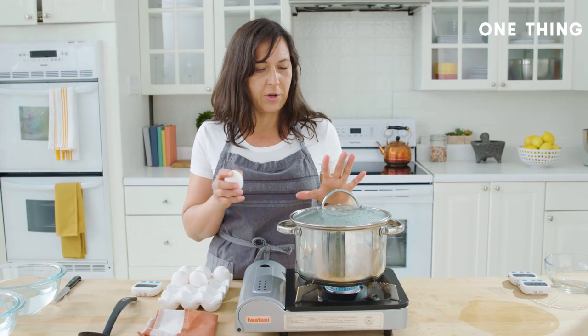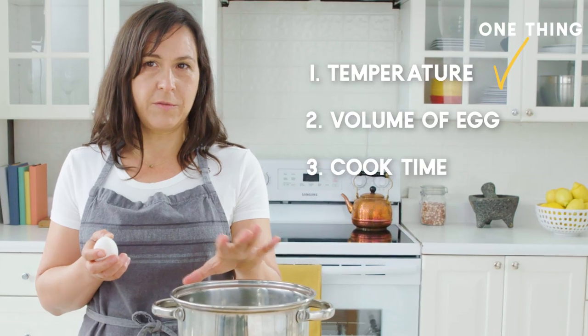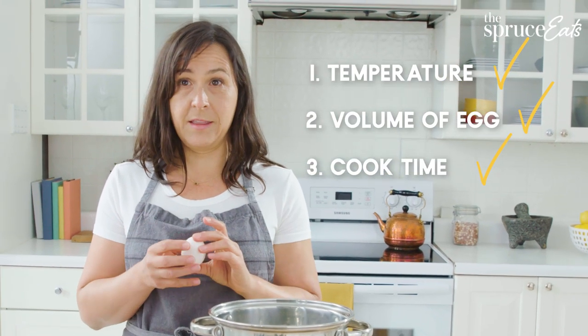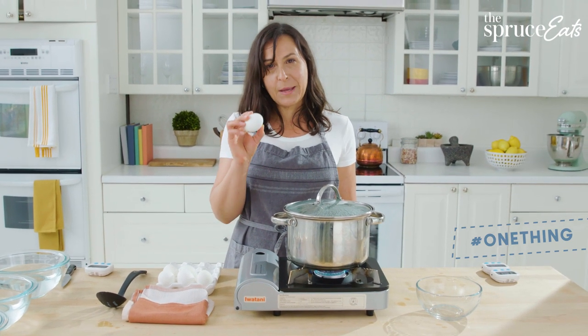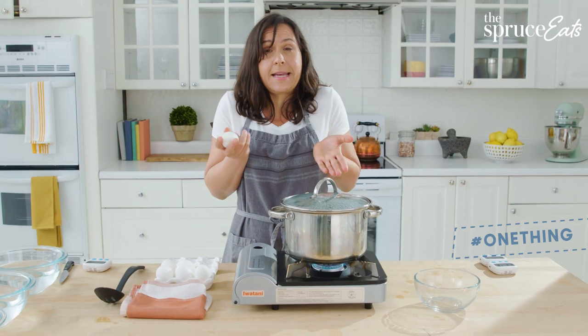You have three things that you care about when you're cooking eggs: the temperature of the water, the volume of the egg, and the amount of time that it's in there. The key to making exactly the same egg every single time is to do the same exact thing every time.